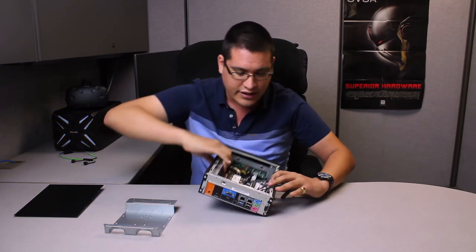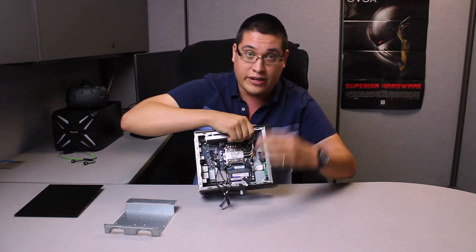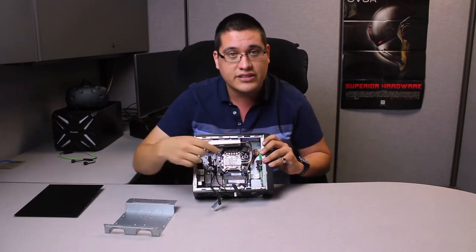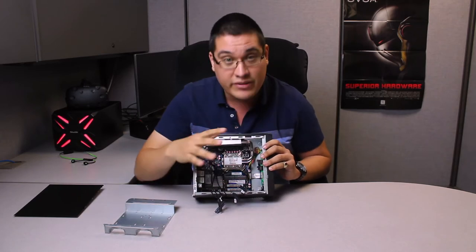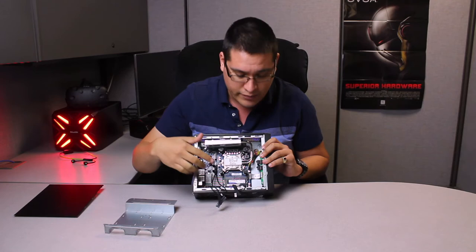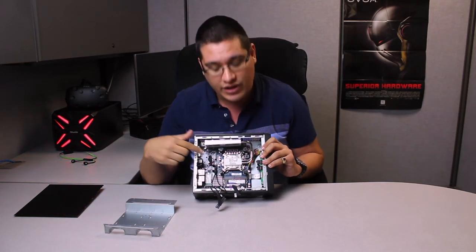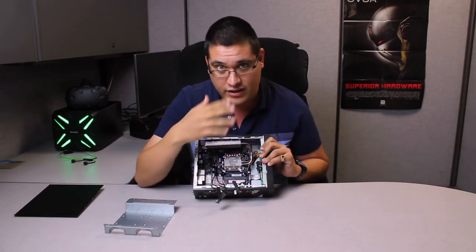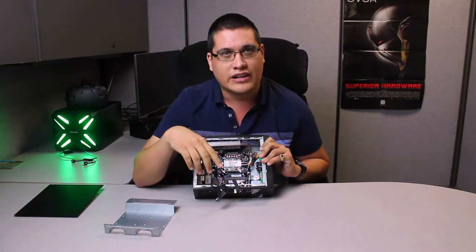This is an already assembled system. In my case this usually comes as a bare bone, so just because you see components here, do not mistake it for the fact that it is a bare bone. You get the chassis and the power adapter, but you don't get RAM, you don't get a hard drive, and you don't get a processor — keep that in mind, unless you buy a complete system from our online store.